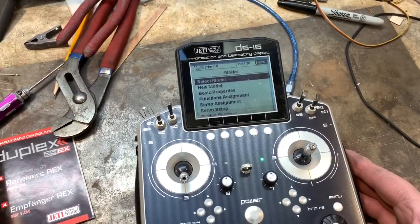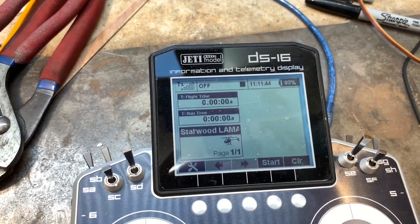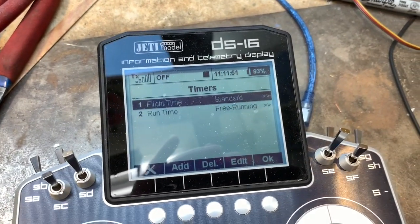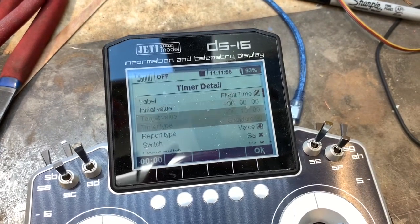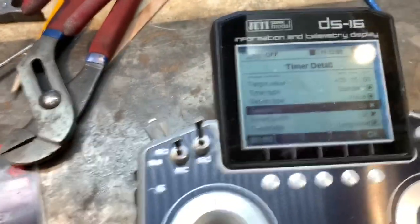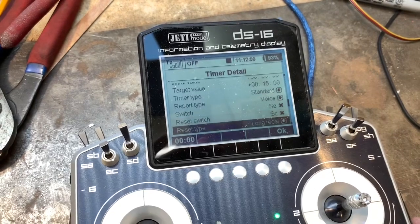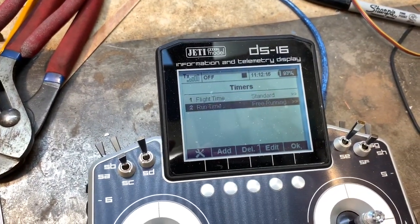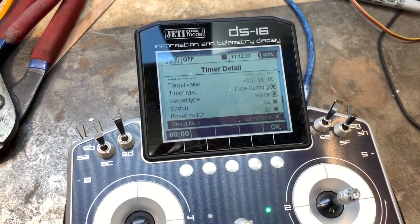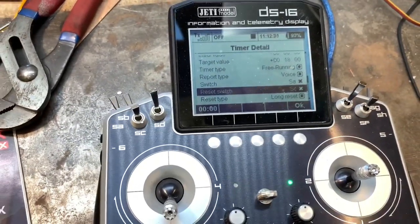I'm going to change models — select model — and go to the llama. In here I'll go to menu, timers and sensors, and see which ones I have because I have flight time and run time. This is just a standard timer; it's on switch A, which is my idle up one switch. I have the reset on switch C, set to a long reset, and this is on all flight modes. My run time is a free runner and it actually runs the whole time because it's on switch A in a different position. I can reset it here, and it is a long reset.